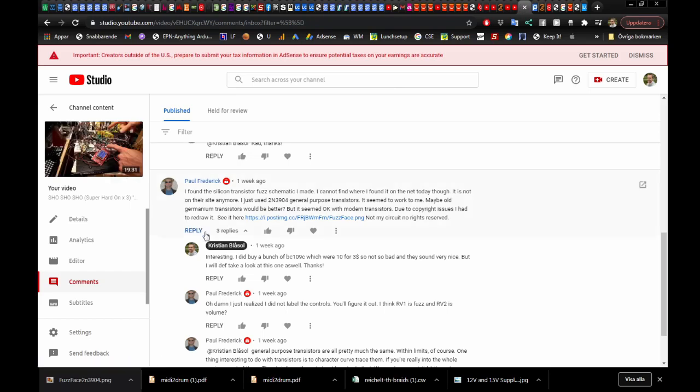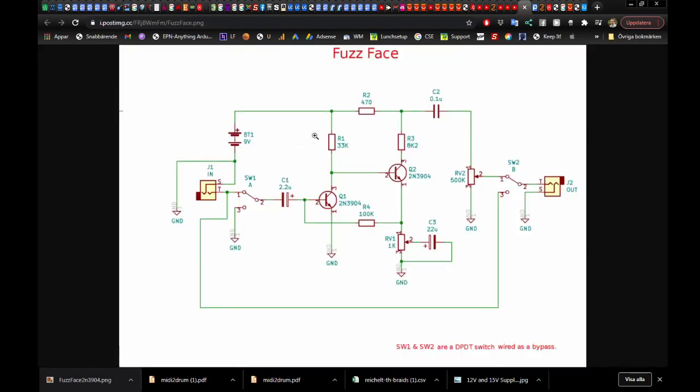After I did the previous episode, I had actually already built this circuit. But Paul Frederick suggested that I try the 2N3904 - one of the most common and cheapest NPN transistors you can buy today. He sent me a link to another schematic using 2N3904s. Comparing it to the one we just built, there's actually not a big difference - just one extra resistor and a minor value change from 2.0 to 2.2.